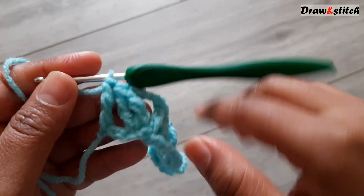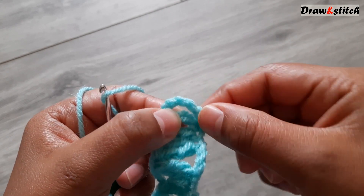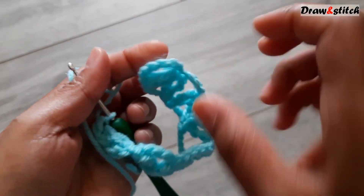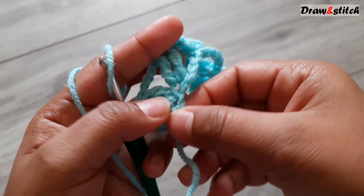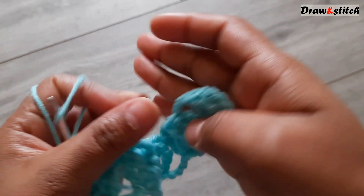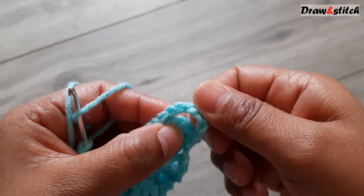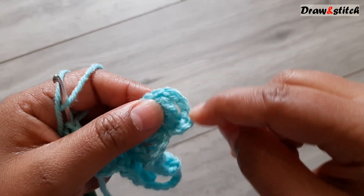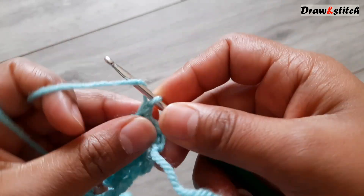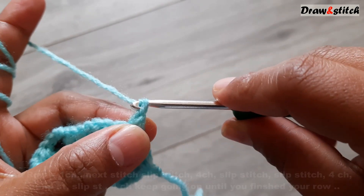Pull through two, pull through two, then yarn over pull through two. This edge has to be straight. We skipped six chains at the start — so two chains on each end, and the four chains count as one triple crochet. That's why we skip six at the beginning. This first row is now complete.